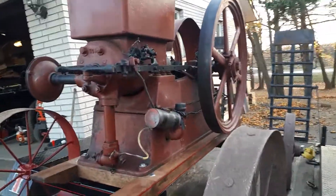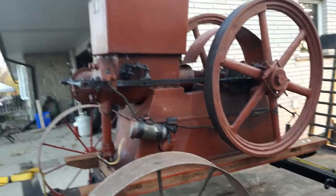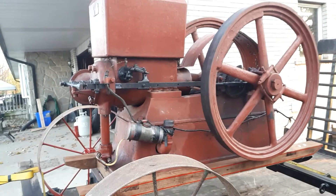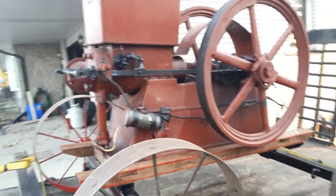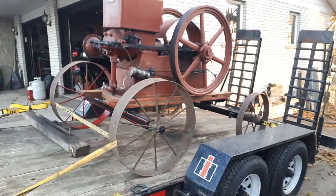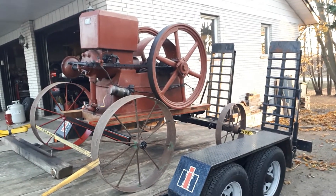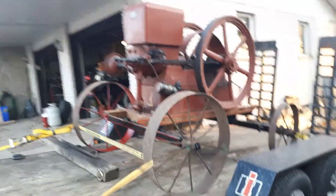Hello all, hope you guys are doing good. Just got back home — was able to borrow the forklift from work. Had to go to work and put it up, but whatever, had the opportunity to use the forklift so we took it.